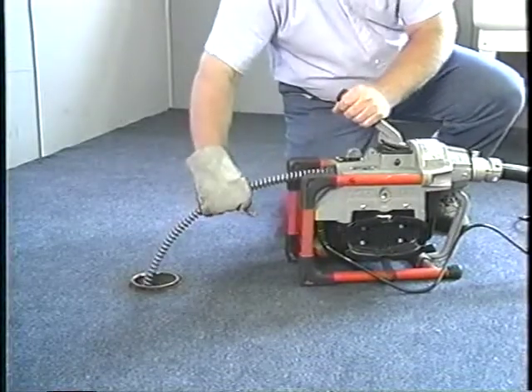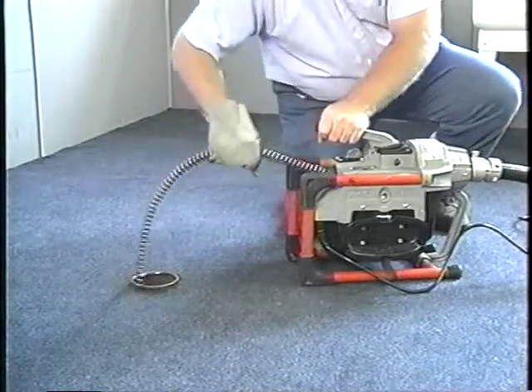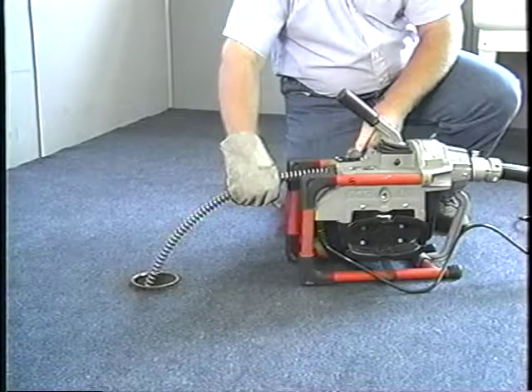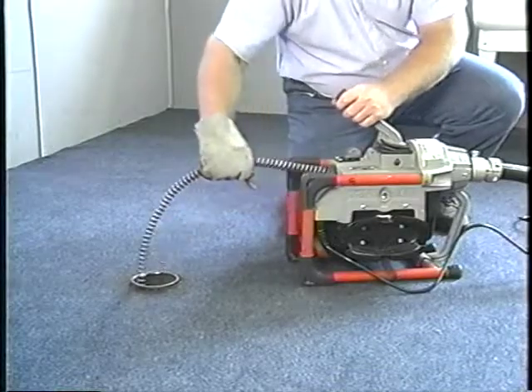the tool is free of the obstruction. Once the tool is free, release the clutch handle immediately and turn the machine off. After the motor comes to a complete stop, put the machine in forward and continue normal operation.